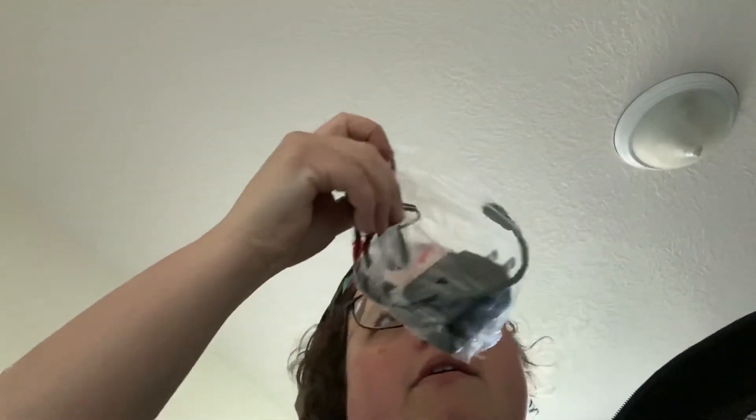USB. The USB cord. A remote. Some short change. And the charger.